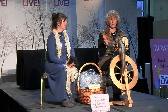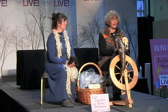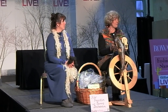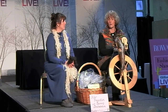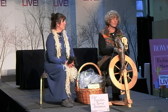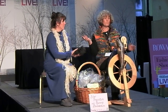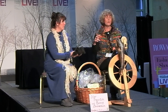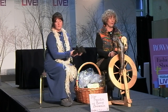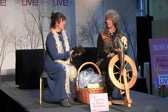So we work ourselves up to shearing day. The sheep are put in the barn, prepared, no food before, because you want to make them comfortable. We have sheep shearers come in for our sheep and our llamas. They come in and shave it off with either clippers or electric shavers. The electric shavers are better, but old-time sheep shearers like to use the old clippers.